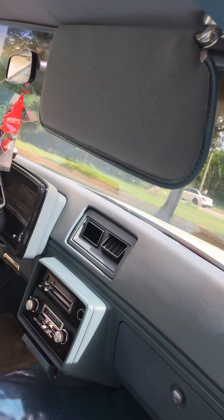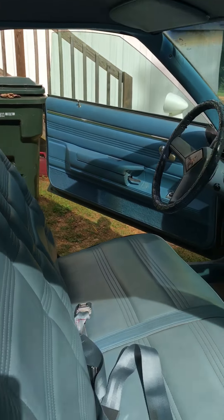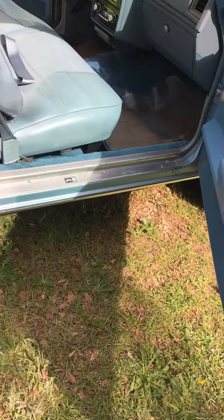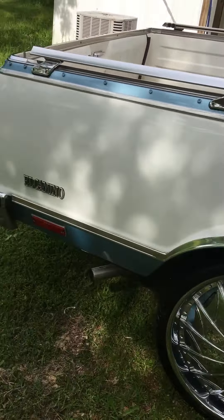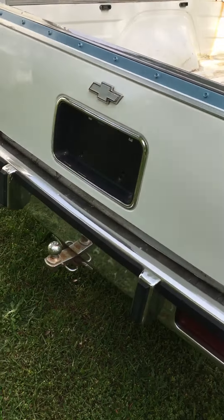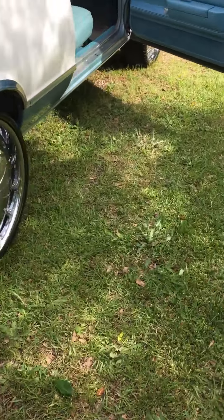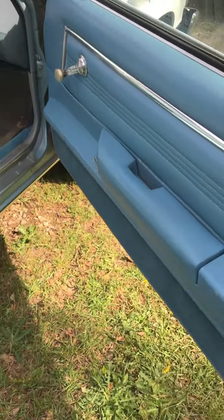The sun visor is good, stitching's good — everything's good on this car, man, I can't complain. Drop a comment and let me know what you think. It's your boy, 803 Wood Games — yeah, yeah, yeah.